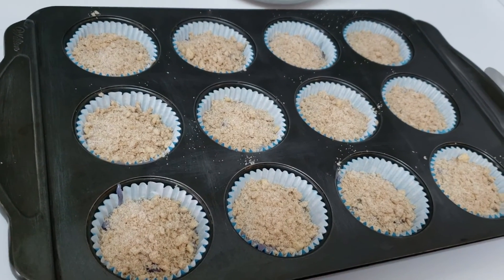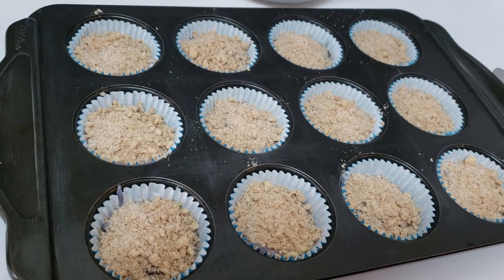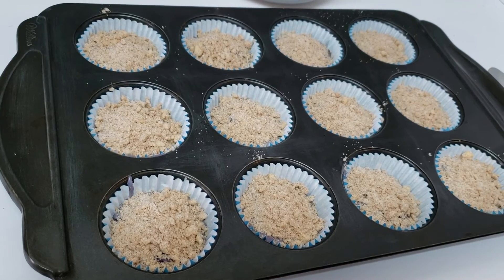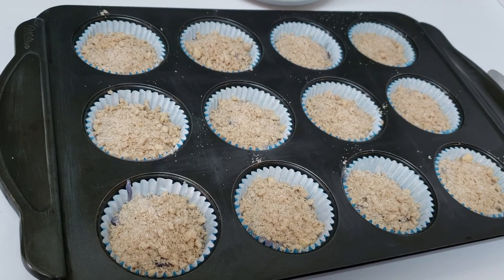These are ready for the oven now, and I'm going to cook them for about 20 minutes at a preheated 400 degrees Fahrenheit oven. And we'll show you what they look like when they come out.